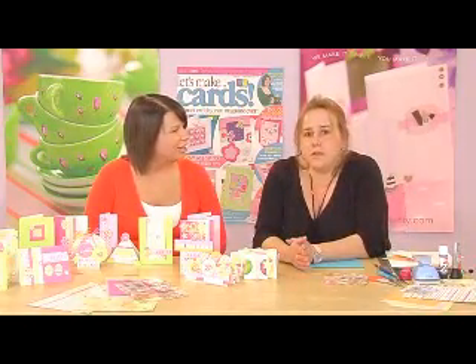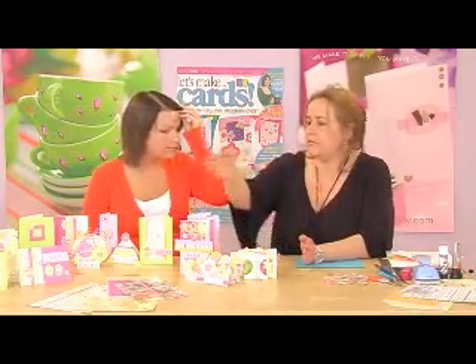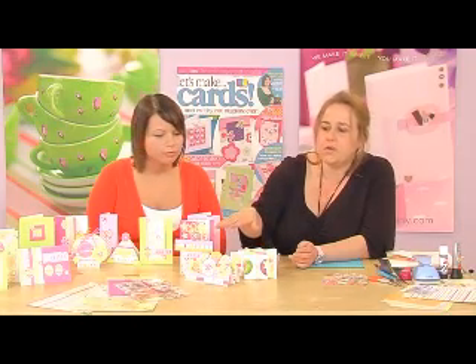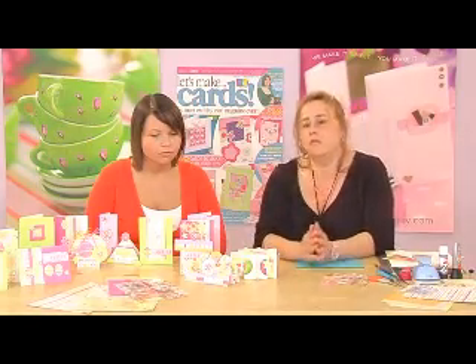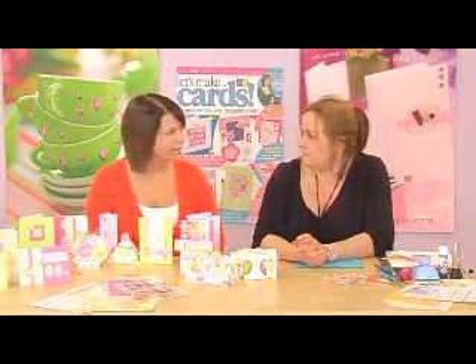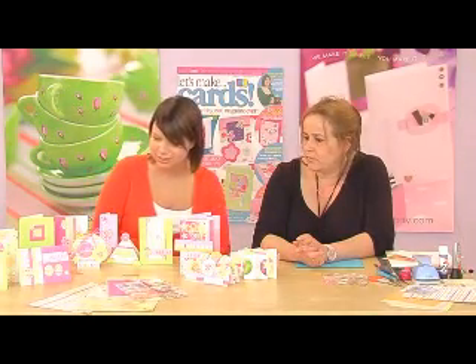The theme for Let's Make Cards Issue 4 is spring, and we've got some great background papers in shades of green and yellow and pink. There's also rub-ons, embellishments, sequins and stickers so you can make all your birthday and Easter and thank you cards from this kit. That's a big pack — there's a lot there and it's gorgeous colours.